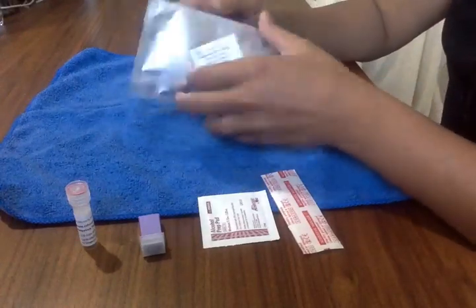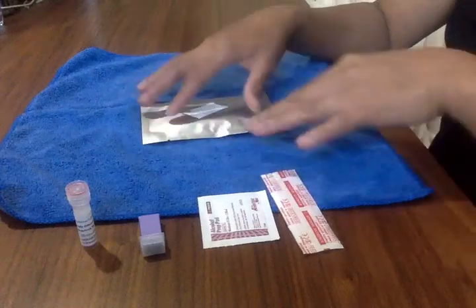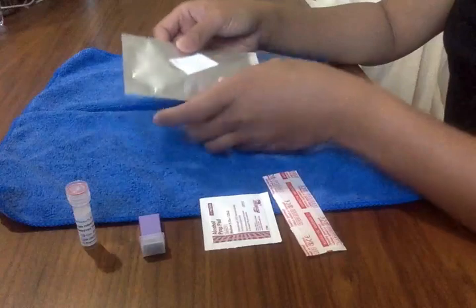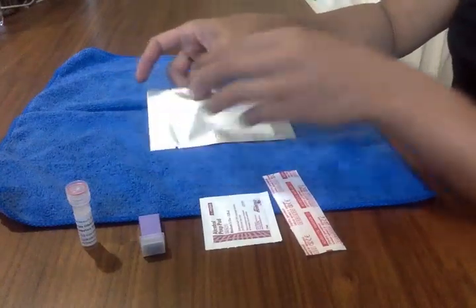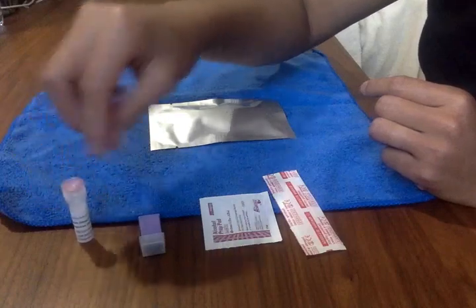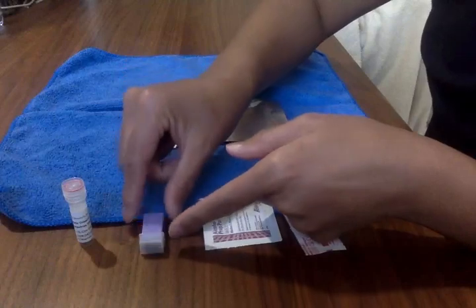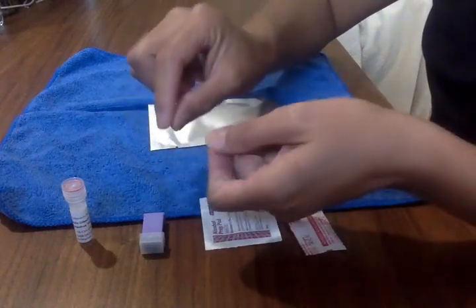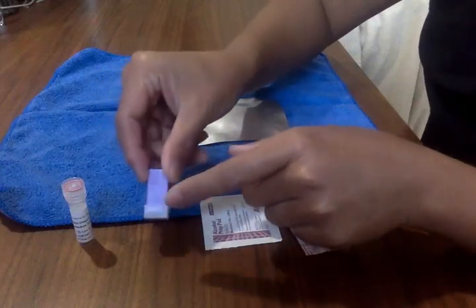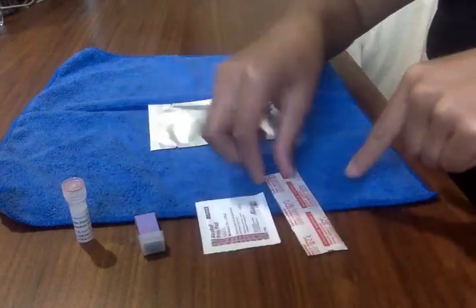I'm going to show you how to do a rapid test. You probably got a Ziploc bag with some items: two foil packs — one is for the IGG and one is for the IGM. You probably have a dilute, a lancet or finger pricker. Yours may look a little different, maybe colorful with a twist top. Mine is spring-loaded, which is a little easier to use. There is probably an alcohol swab and a band-aid.